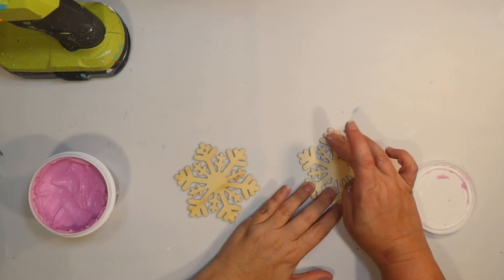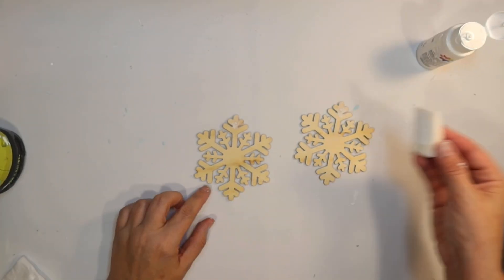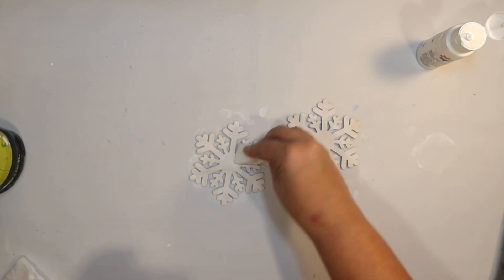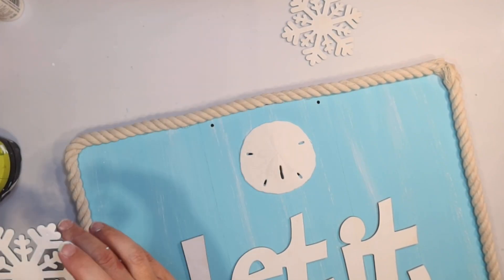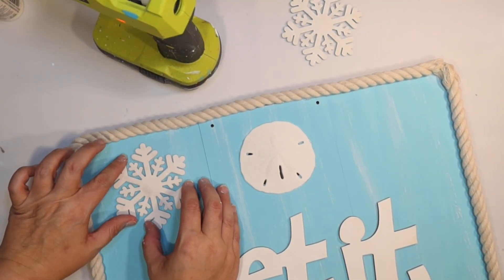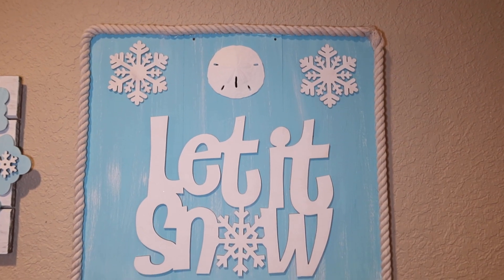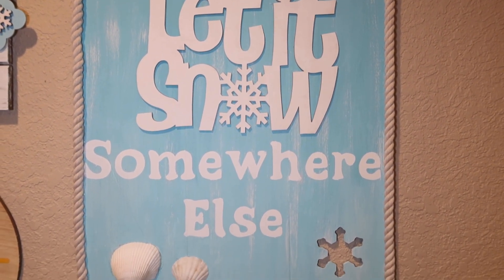That gives it a fun little coastal touch for our 'Let It Snow Somewhere Else' sign. It's really hard to show you the whole sign because it's so big. I decided I wanted a few more snowflakes, so I'm going to use some wood snowflake ornaments from the Dollar Tree. They are ornaments so I filled in the hole at the top with a little spackling. Using a makeup sponge and white acrylic paint to make them white — a super easy way to paint the ornaments. Then I glue them down with hot glue, one on each side of the sand dollar to fill out the top. It's done — this is how it looks in my entryway. 'Let It Snow Somewhere Else.' It's my mantra this winter.